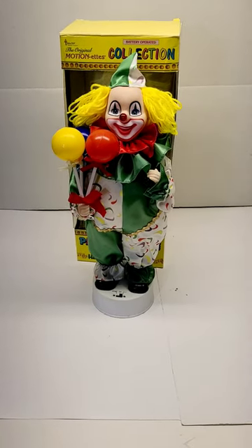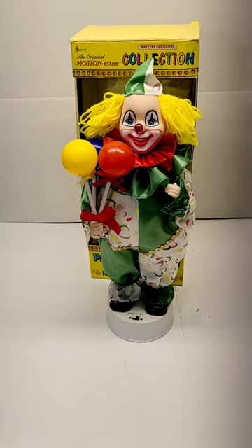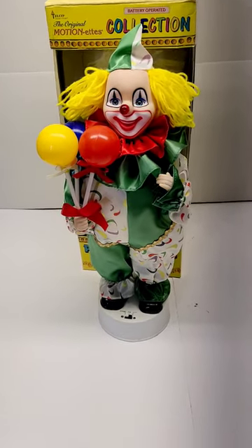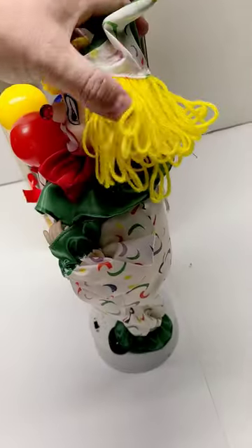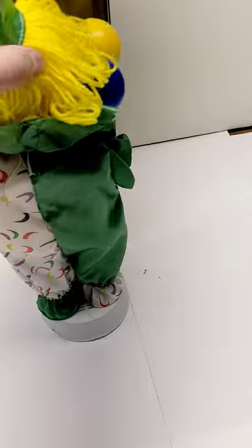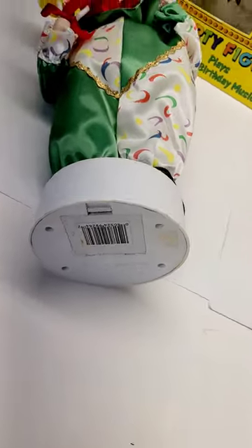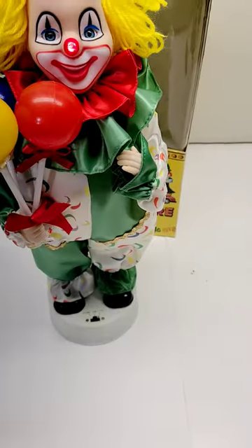I have a 1989 Motion Nets Happy Birthday Clown. This will be listed on eBay shortly — it takes two C batteries to operate. The battery compartment was clean; I'll have pictures of that listed.